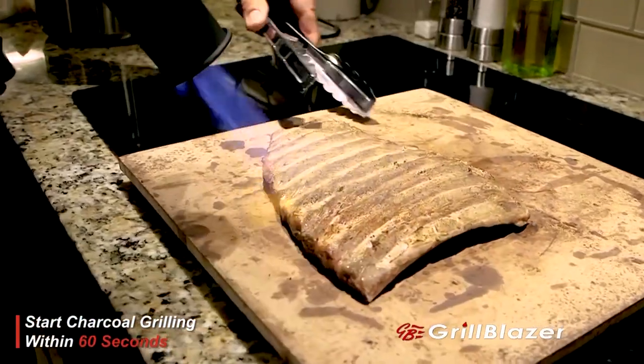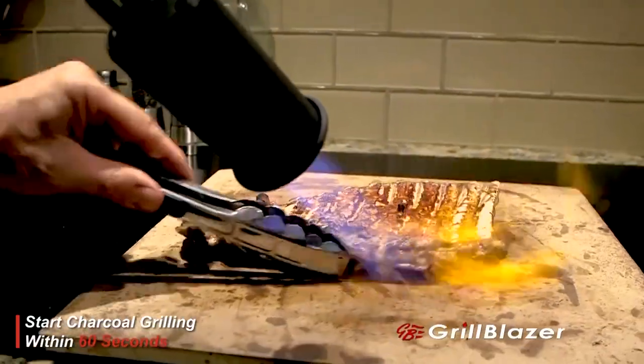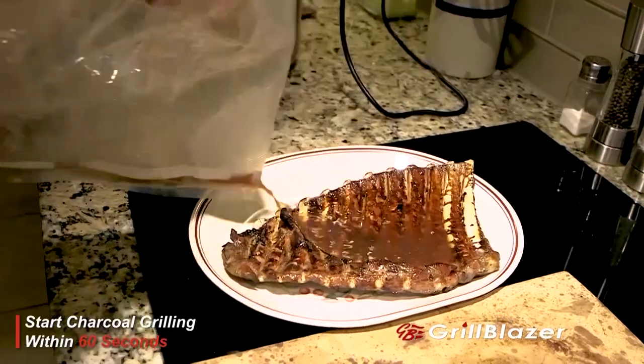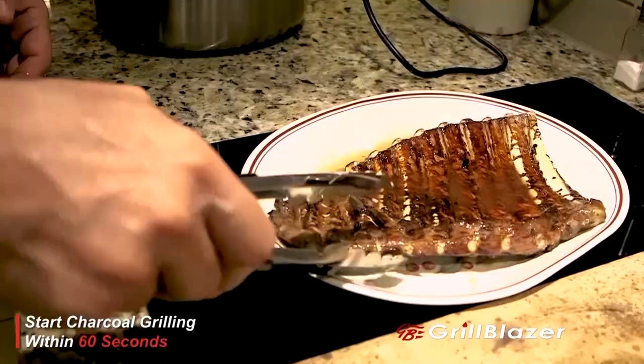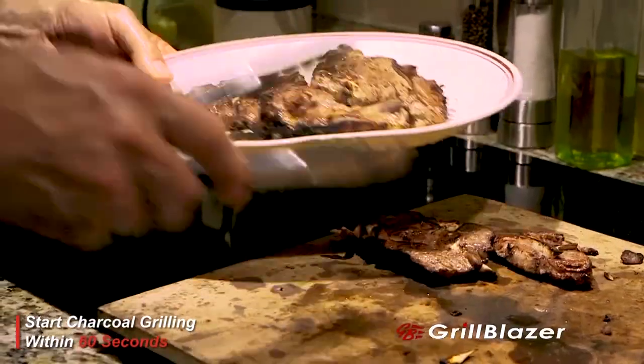As you can see, it's easy to sear it all the way around because you have complete and perfect control. The Sous Vide Gun is the ideal torch to use in the kitchen to sear your meat. It's got a shorter barrel, it's lightweight, easy to handle, and easy to focus and direct onto the meat to get the perfect sear.